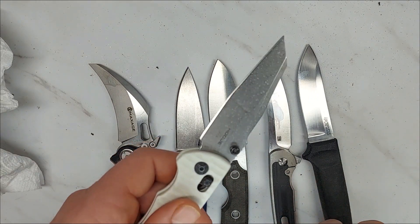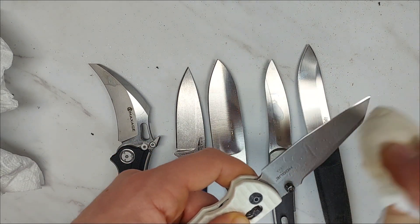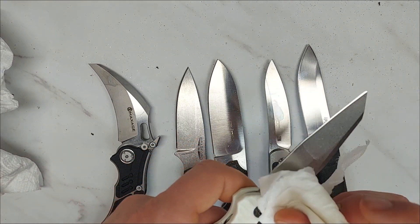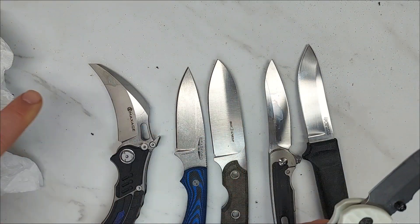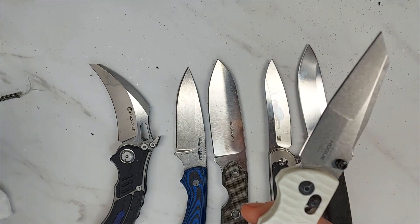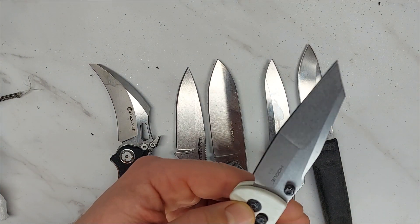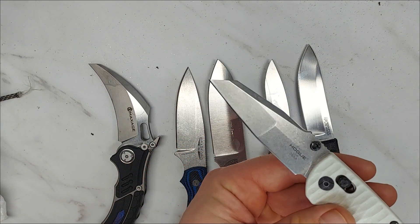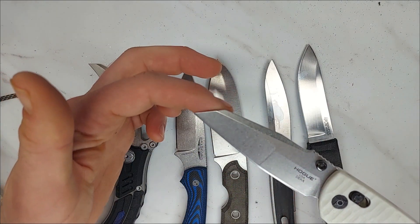Finally, we have the Hogue. Hogue is known for doing fantastic heat treatment on their steels and getting the maximum edge retention out of them. Predictably, there is absolutely zero rust — even before I wiped it off, there was nothing. When MagnaCut is properly heat treated and done just right, the rust resistance is absolutely incredible.